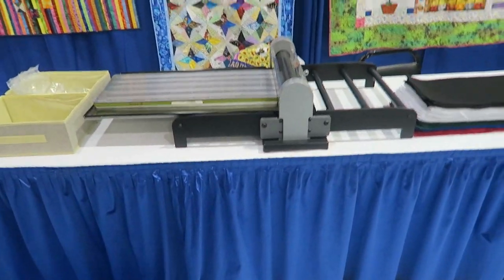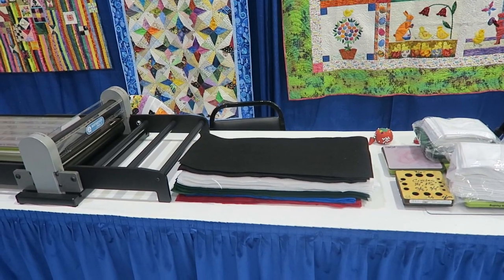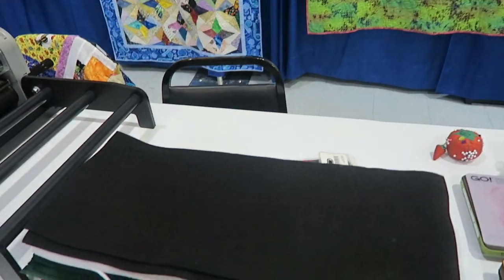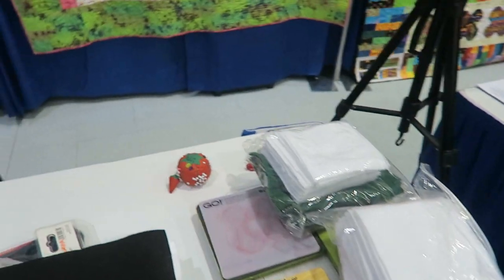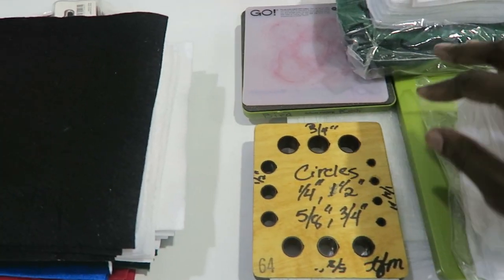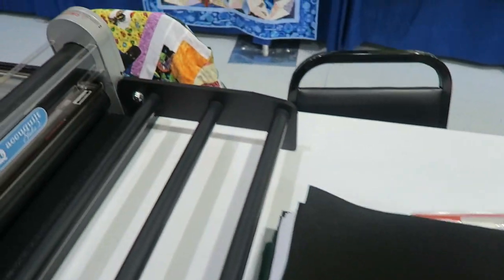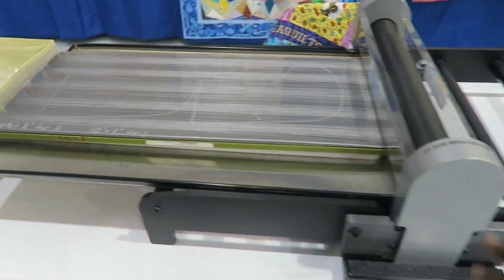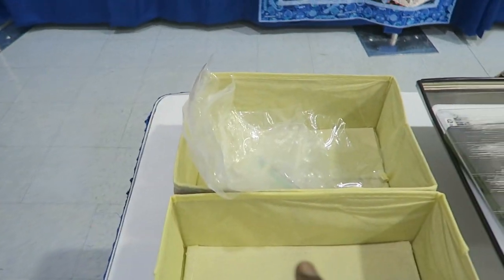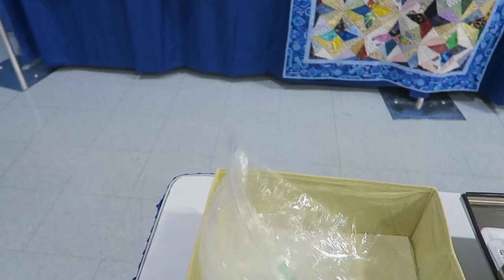On the table I have set up a die cutting station. I am actually going to be cutting out stockings for my quilt guild. Every year we donate Christmas stockings filled with socks to a local foster care system. I have pre-cut pieces for the stockings and I've brought dies for the accessories - a holiday die, circles for cutting berries, and a bluebird die. My studio is ready with the stocking die on it, and containers will hold the cut pieces and bags for small pieces.